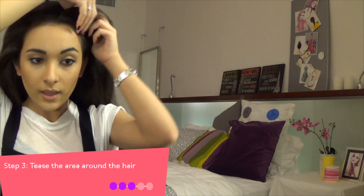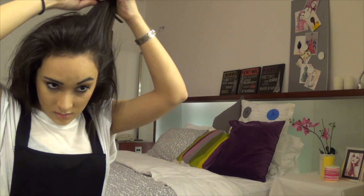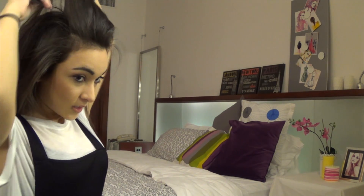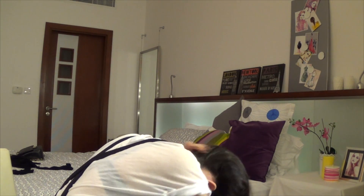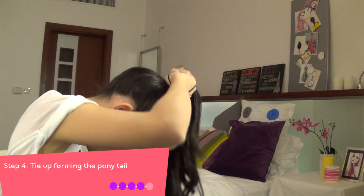I'll kind of tease the area around the hair, so I'll go to the front sections. This gives a lot more volume on the top of your head. So I'm going to throw my head and smooth everything out with your hand or with a brush, and kind of grab everything and tie it up.